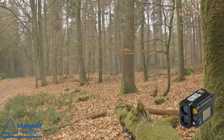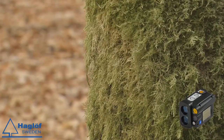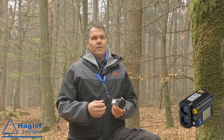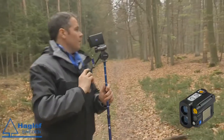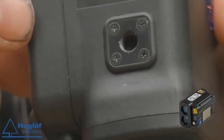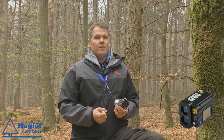The battery in the VL5 is a built-in rechargeable battery. This is also very important, especially regarding environmental issues with batteries. Many users are using a tripod to measure long distances. Here we have a standard mount that will fit a camera, a monopod, or a tripod.